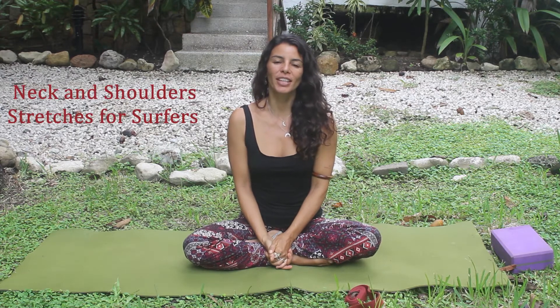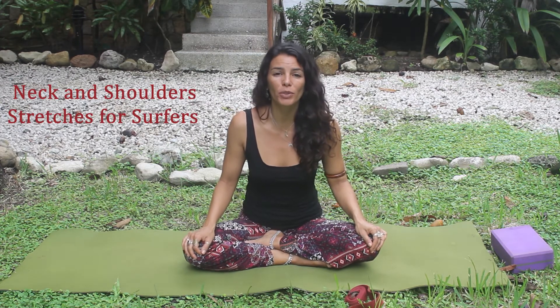Hello, I'm Cristina Cagliani. I'm one of the yoga teachers of Puravida Adventure. And today I'm going to teach you some yoga techniques to help you with your surfing.